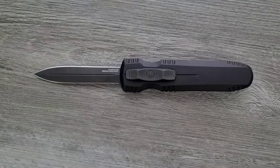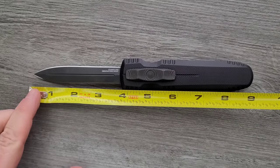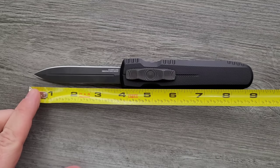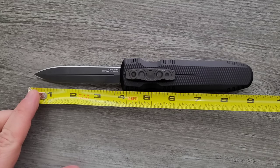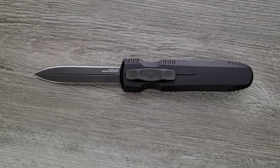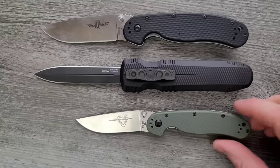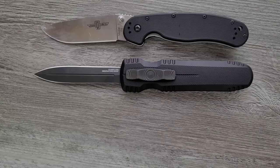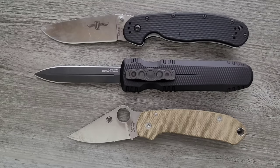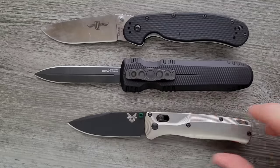The overall length of the SOG Pentagon OTF is coming in at about 9 inches, blade length about 3.75 inches, and your cutting edge around 3.6 to 3.65 inches. Just a couple of size comparisons today up against the Ontario Rat Model 1, the Ontario Rat Model 2 — you can see it's definitely a big knife. How about up against the Spyderco Para 3, and last but not least, the Benchmade Bugout. I think that'll give people a good enough idea of size.